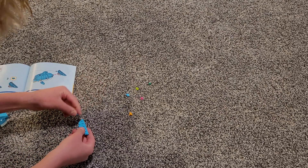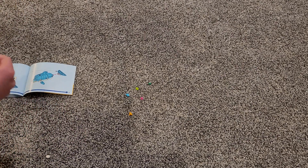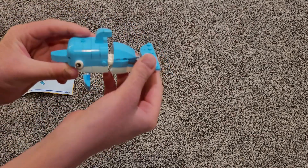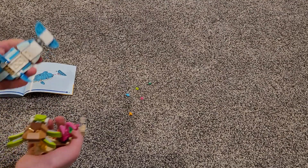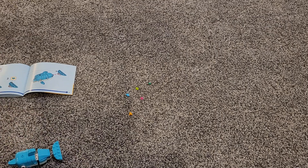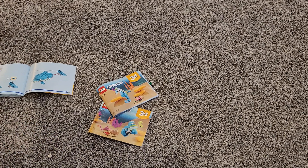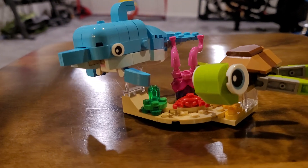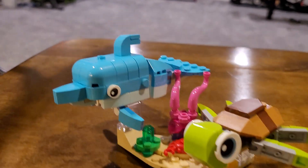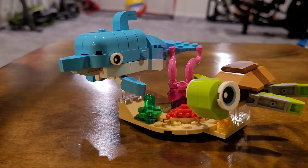Look at this dolphin — he's a good one. If you guys want to see a part two where we build one of these other two, like and subscribe. I need to attach this guy here, and here it is from a better angle — you can see them both. You can see the turtle, the dolphin, and the little thing. If you like this, like and subscribe, hit that notification bell. See you next time — peace.